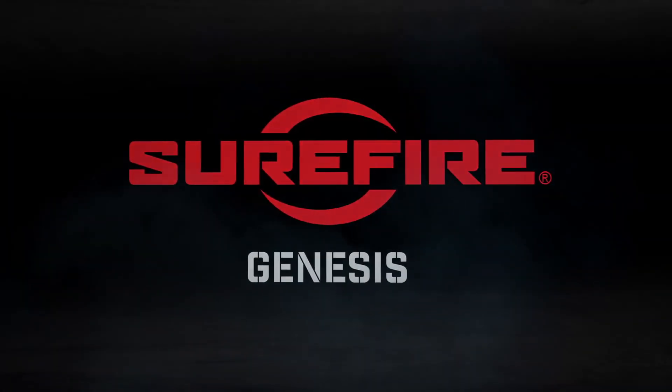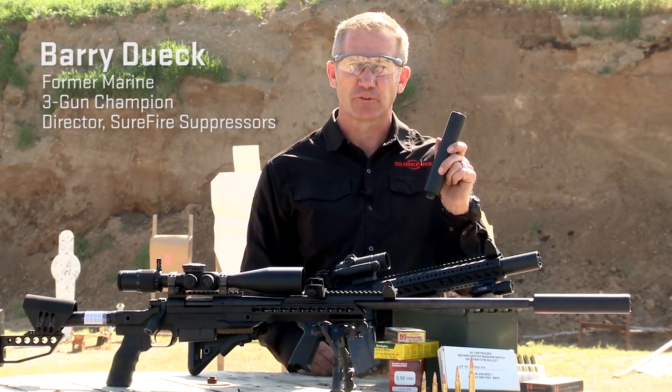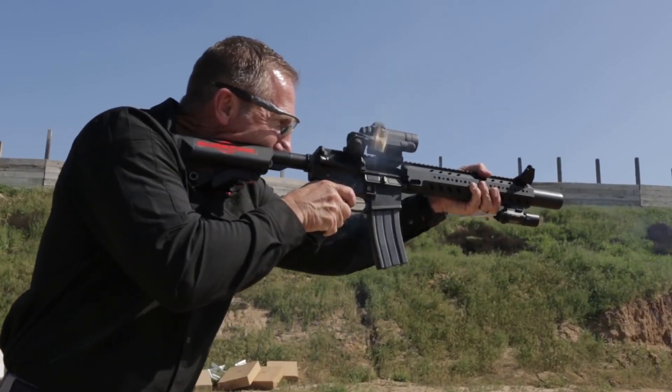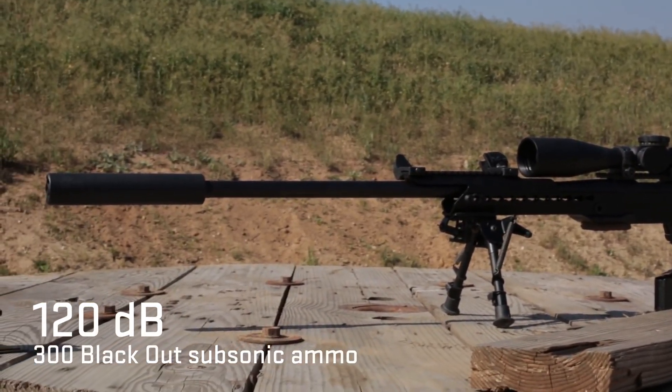This is a Surefire Genesis 7.62 suppressor — Surefire's first direct mount thread-on rifle suppressor. Whether you're mounting underneath the hand guards on a short barrel 300 Blackout, directly to your sniper rifle, or your hunting rifle, this suppressor was designed for the ultimate sound reduction.